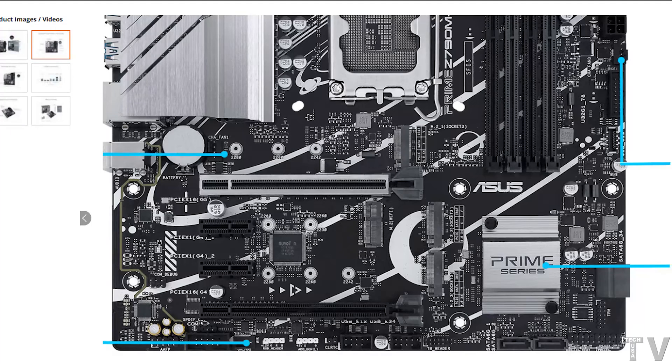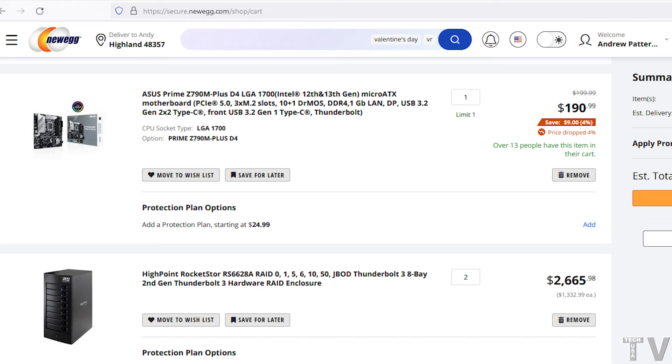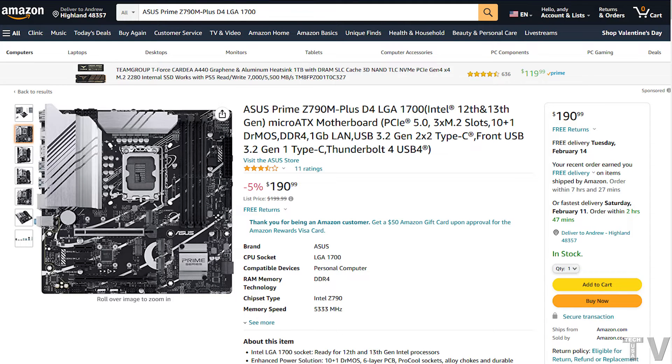This video is about purchasing a motherboard that will work with 13th generation Intel CPUs. This person also wants support for Thunderbolt. I don't really know what this person's needs are, so I'm just going to pick out the motherboard that I would want to buy. This motherboard comes in at $190, whether you purchase it from Newegg.com or Amazon.com.